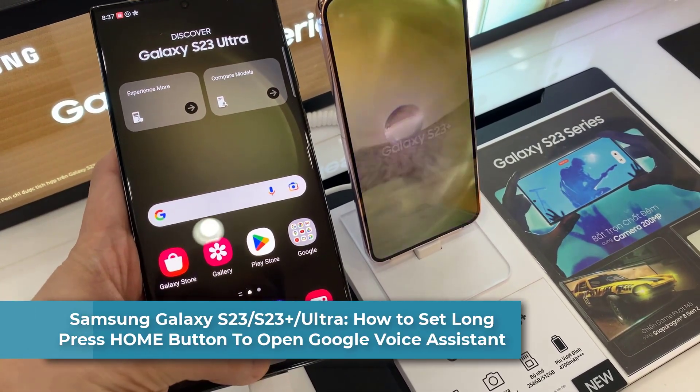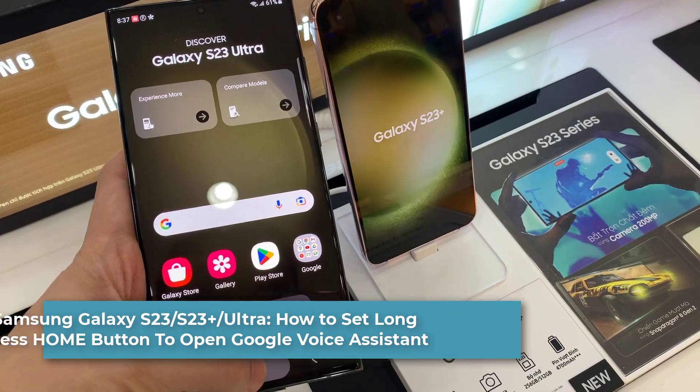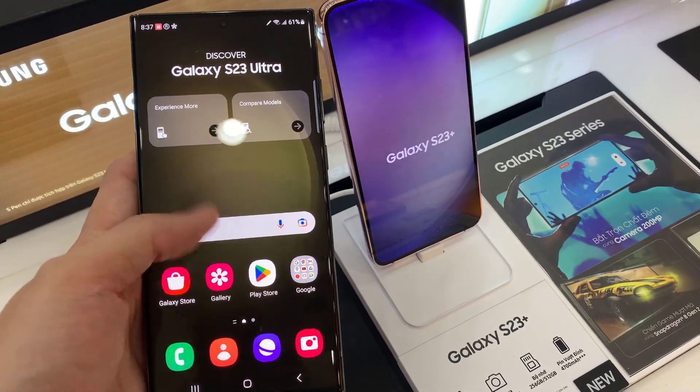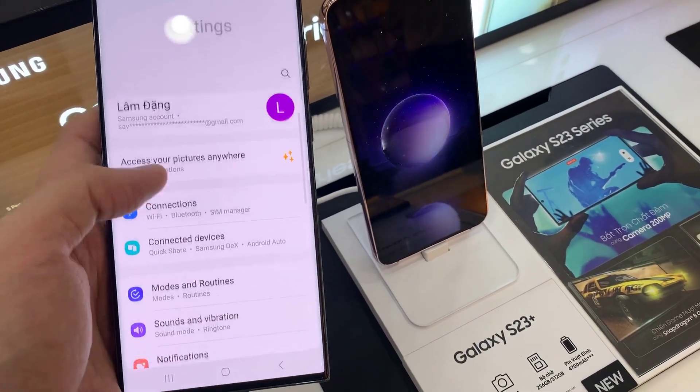Hi everyone. In this video we're going to take a look at how you can set the long press home button to open Google Assistant on the Samsung Galaxy S23 series. First, open Settings. In Settings, you want to go down and tap on Apps.